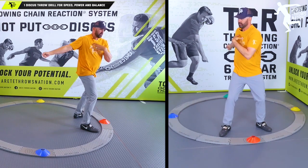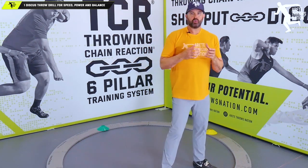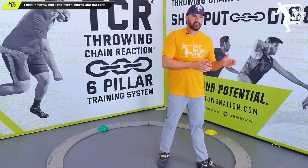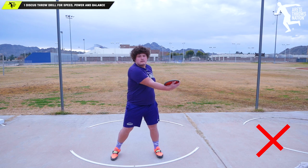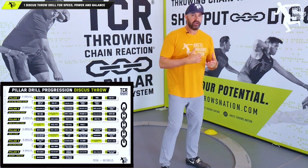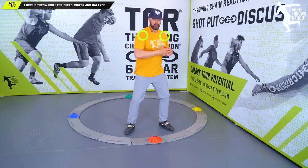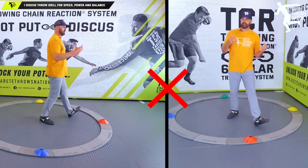In the discus, you have two types of separation. We hit separation because we're trying to learn how to create a dynamic response that helps feel this shift into the throw. Some common mistakes we see are athletes turning the hips and turning the shoulders together. There are multiple reasons for that, and we have drills to address them. Sometimes athletes are winding too far back and shifting — this drill helps you feel that comfort point, so you don't wind yourself out of position.